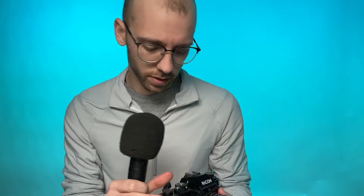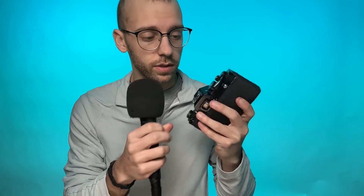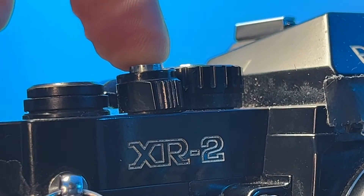The XR-2's exposure meter is activated by rotating the film advance lever back and away from the body, and when you do that, you reveal a red dot. On the return of the lever to its stowed position, not only is the power to the meter shut off, but the shutter release button is now locked.